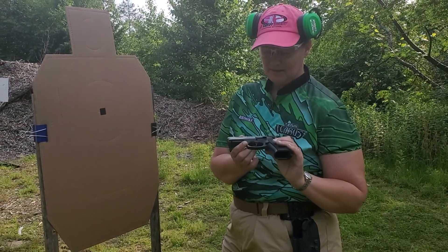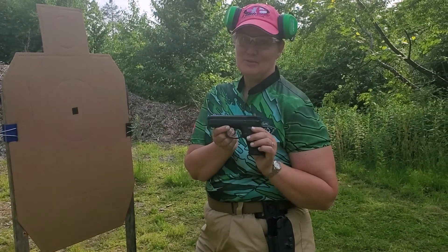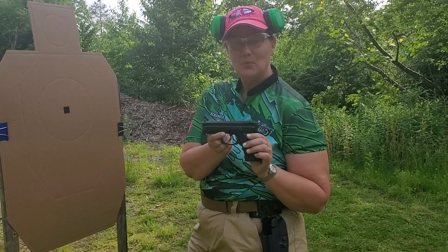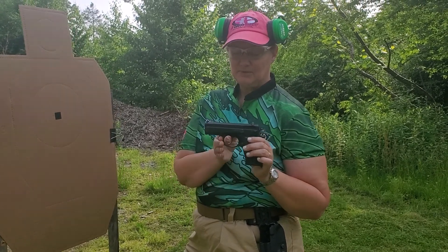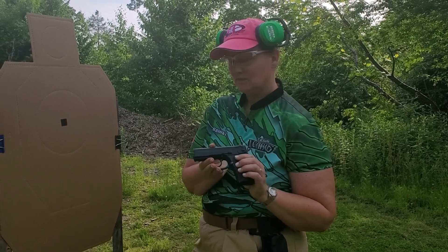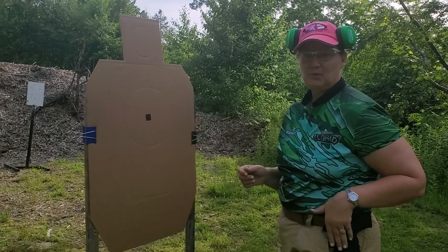This is my CZ 75 P01. Normally I'm shooting a Shadow, which is way bigger than this one. This one has a much different trigger than my competition gun. So the first thing I'm going to do is assess how accurate I am with this gun.